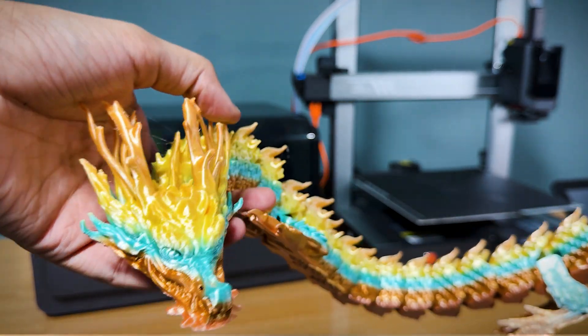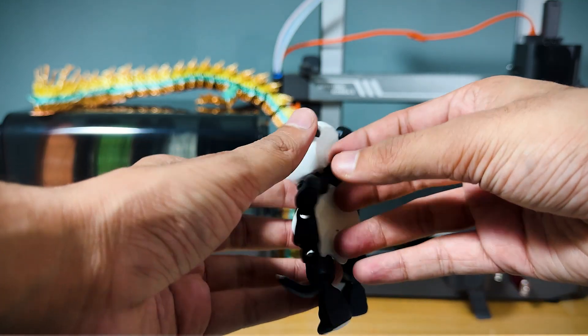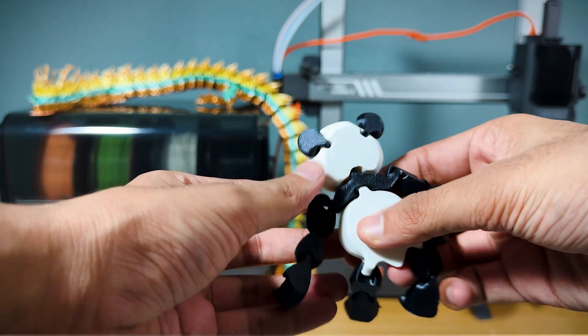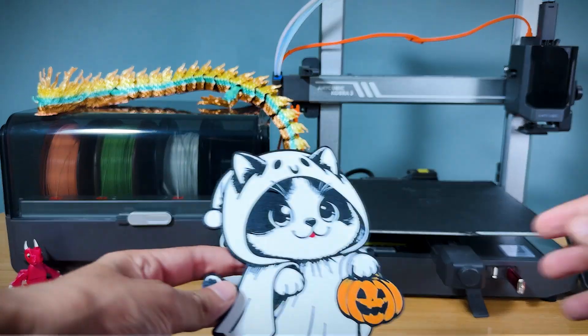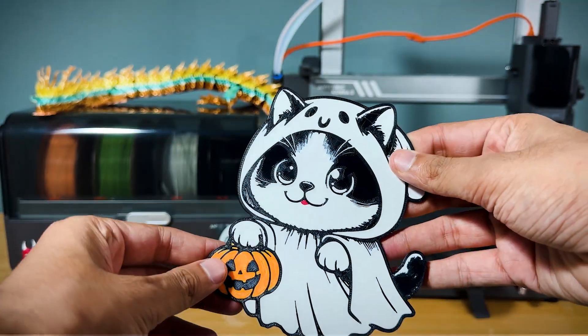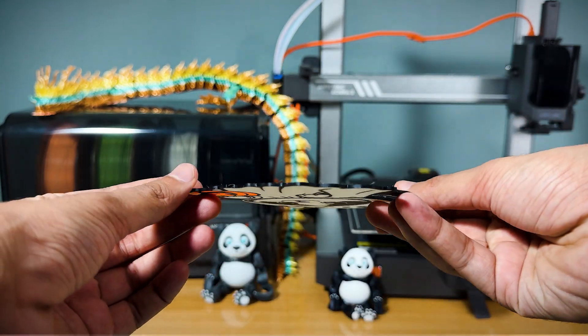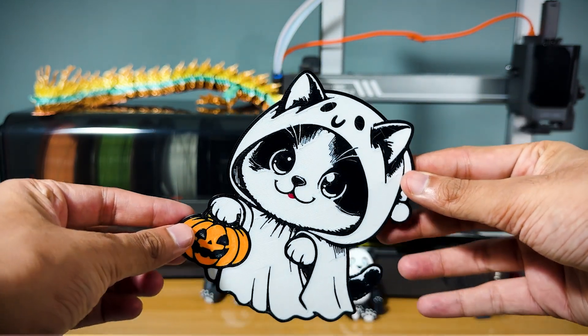The attention to detail is remarkable. The filament extrusion control has done its job, ensuring a consistent flow throughout the print. The vibration compensation feature really shows its worth here, as you can see how smooth and precise the layers are, with no visible banding or wobbling, even at higher speeds.